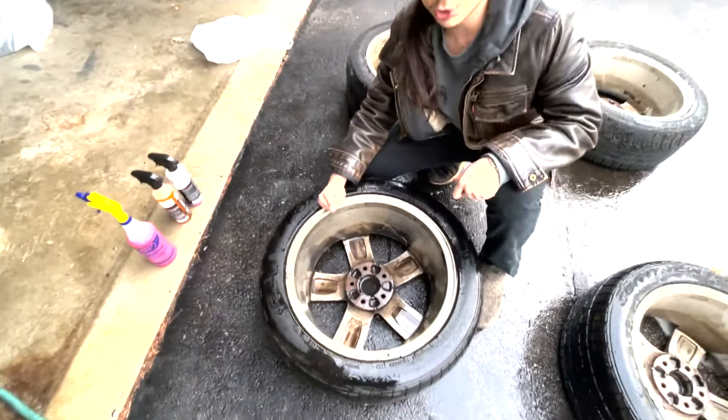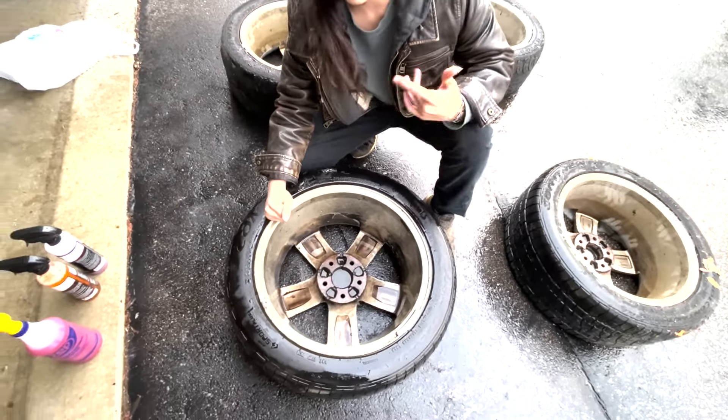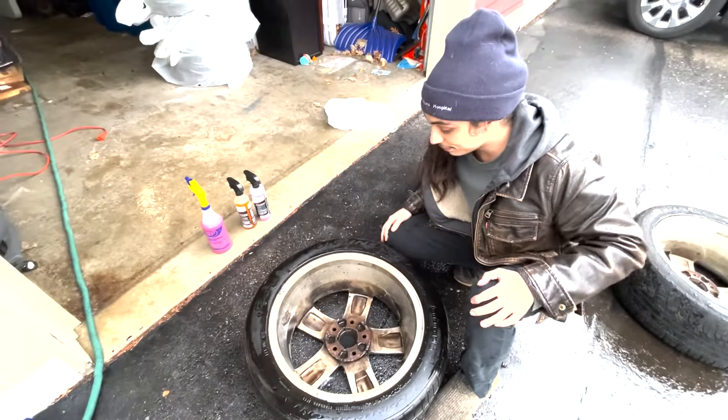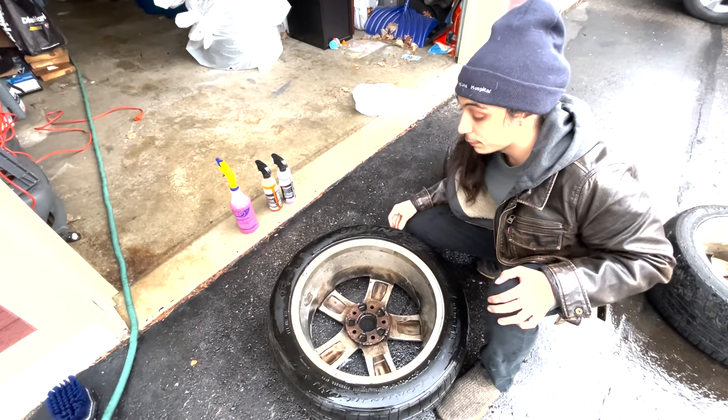I say that the Chemical Guys is going to be the best for actually cleaning your wheels specifically. The iron remover will be nice if you just want to get it done in a one-step process. Also, Chemical Guys smells the best — Chemical Guys smells great. That's a plus.